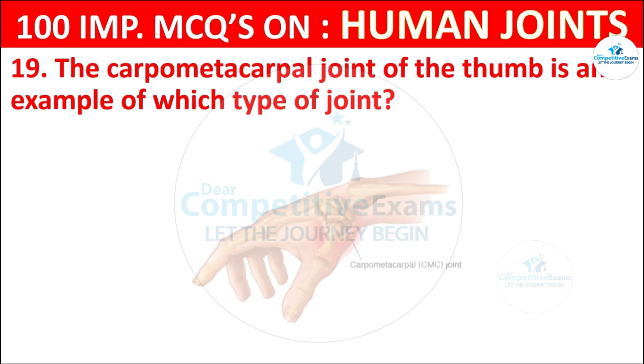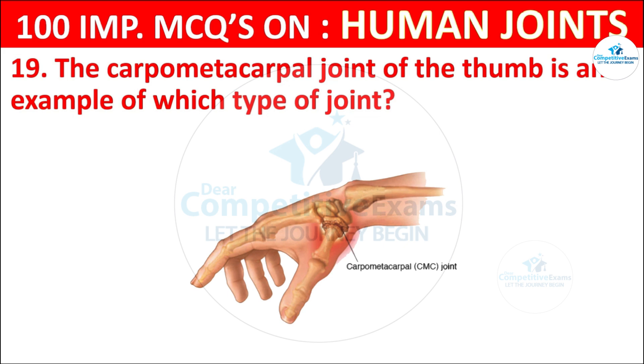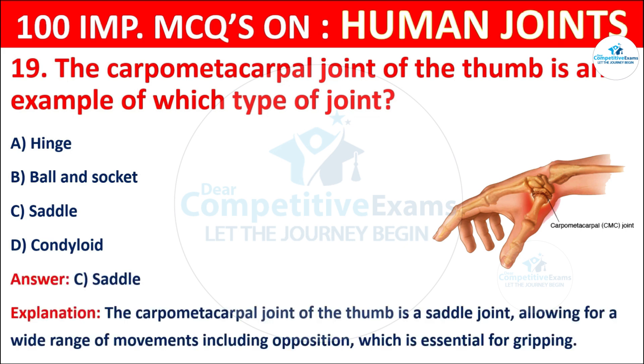Question No. 19: The carpometacarpal joint of the thumb is an example of which type of joint? Your options are: Hinge, Ball and socket, Saddle, or Condyloid. The correct answer is C, that is saddle. The carpometacarpal joint of the thumb is a saddle joint, allowing for a wide range of movements including opposition, which is essential for gripping.